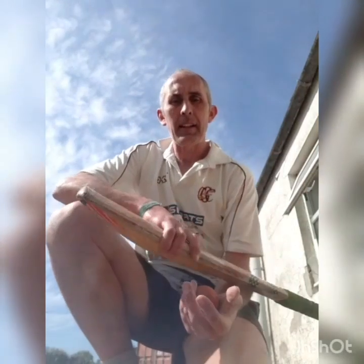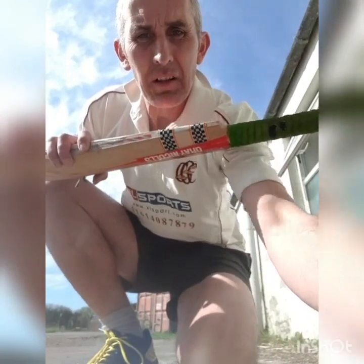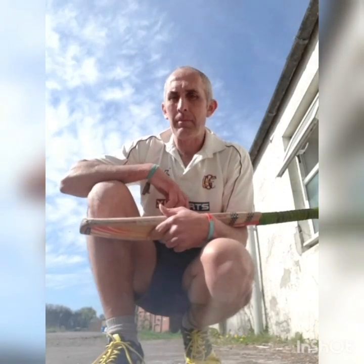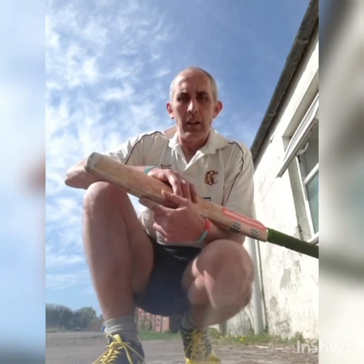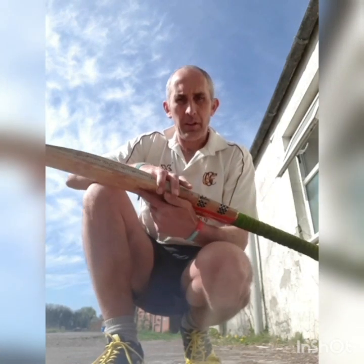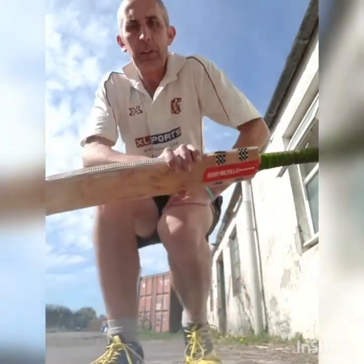Morning guys. We're going to be working on the off-drive and the on-drive — two great shots. When you master them, there's no better feeling than hitting the ball well and seeing it sail away. But first of all, we're just going to talk about the grip and the stance, so we'll work on that quickly.